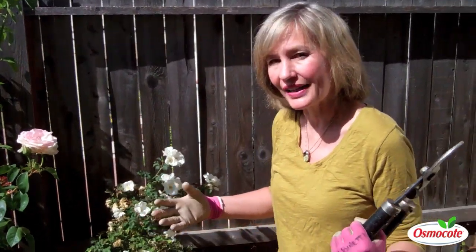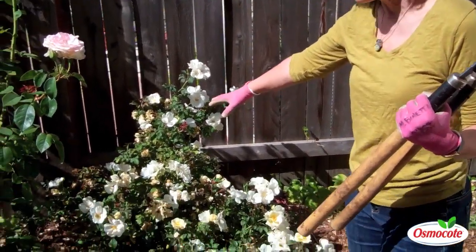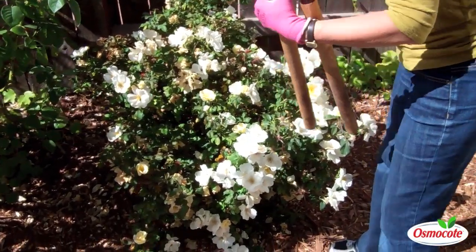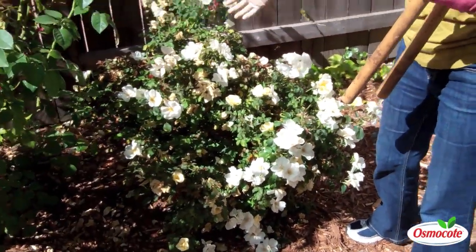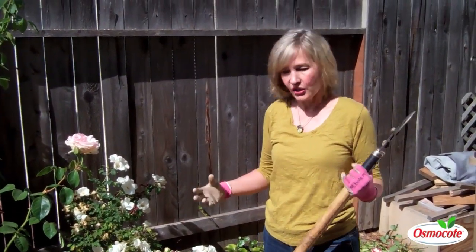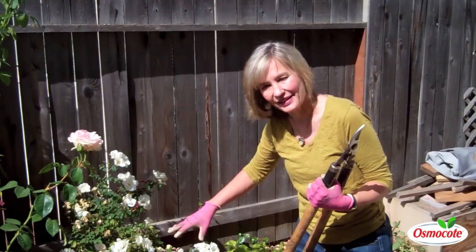Now it's very important to realize there are some brand new roses on the market that are excellent for disease resistance and for using in the landscape. Here's an example — this is a flower carpet rose. These roses stay compact and small, they bloom continuously, they're disease resistant. We call these landscape roses; they're used as shrubs in the landscape.